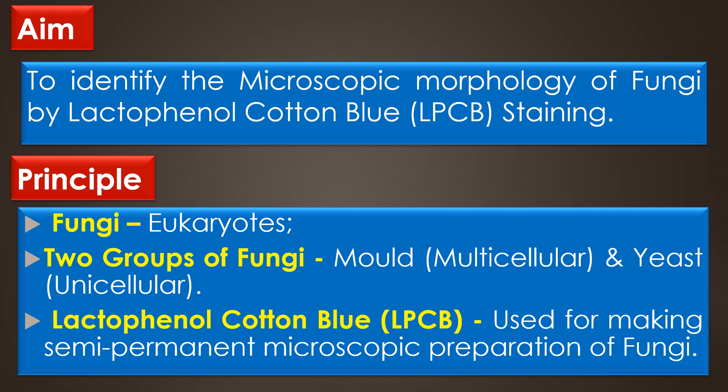Principle. Fungi are the eukaryotic microorganisms, which are classified into two main groups like mold and yeast. Molds are multicellular in nature and yeast are unicellular in nature. The Lactophenol cotton blue stain is a stain used for making the semi-permanent microscopic preparation of fungi.